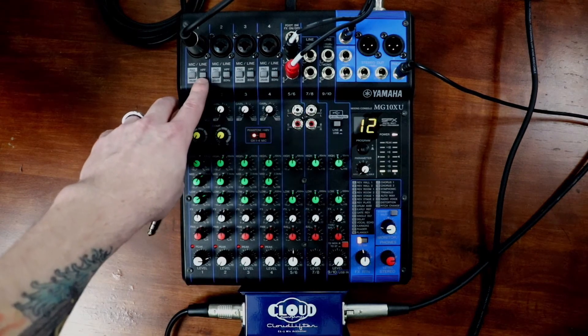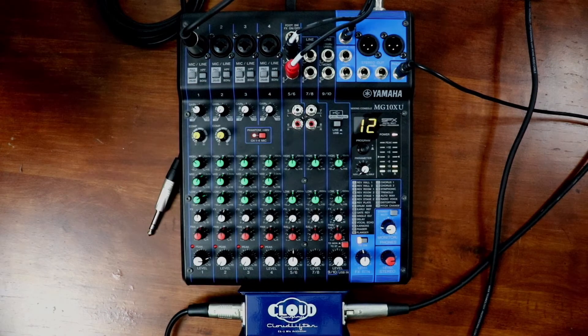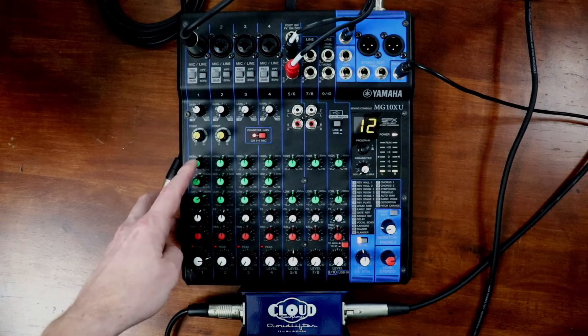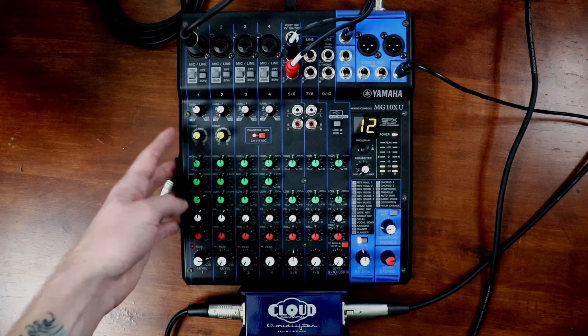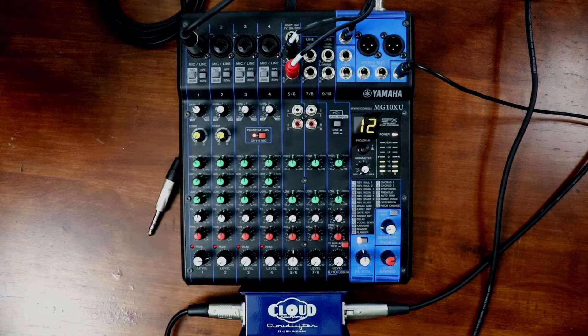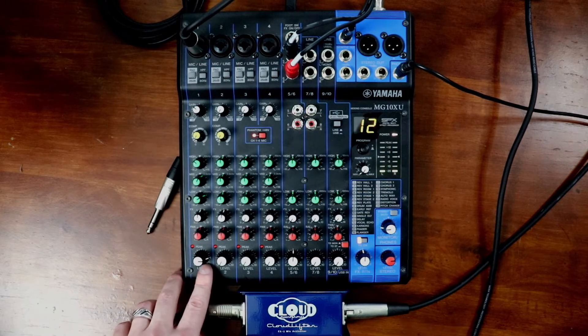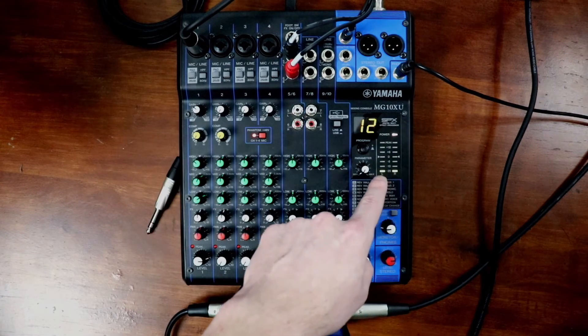This button you want pushed in — the HPF, high pass filter — which I believe is to take out some of the low end in your voice. These three are just your EQ, so you can set those how you want them to be set, and then some compression. I don't have any on right now; I haven't really tweaked that yet now that I have this set up. So you want to make sure this is at three o'clock, and then adjust this one until you're peaking at zero when you're talking a little bit louder.